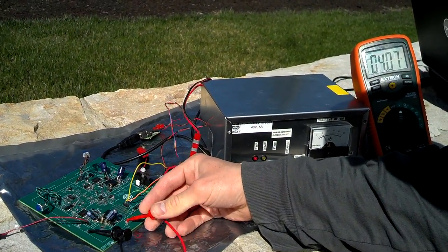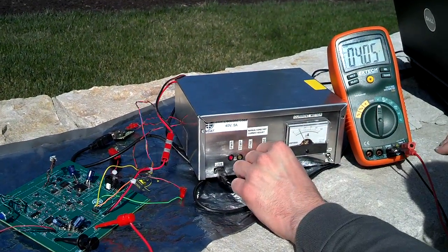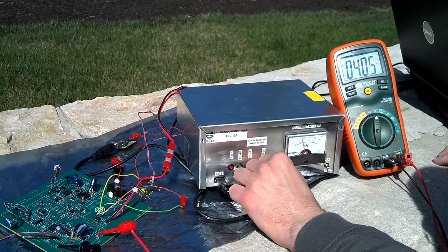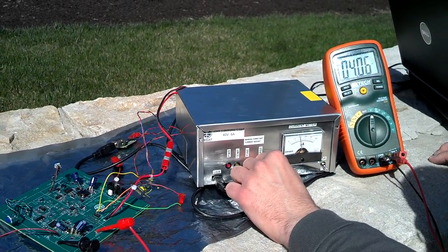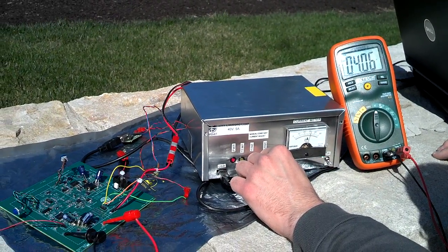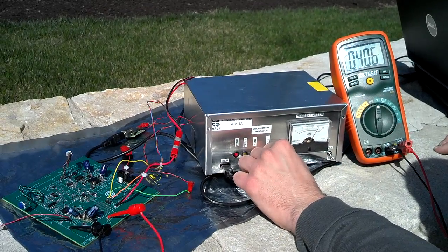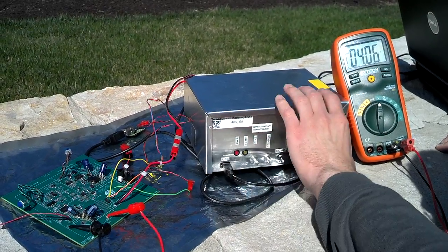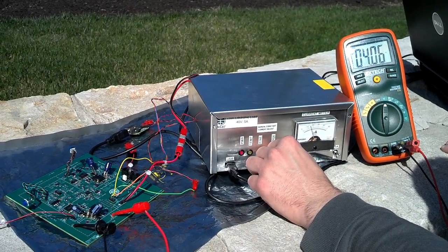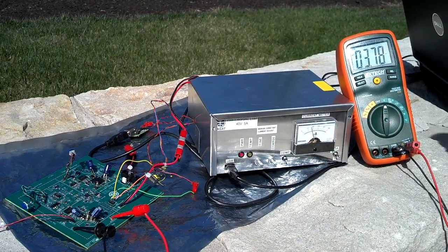We'll look at the output again and we're going to draw just enough load in the sun. You can see the load right here. We're on the 1-amp scale right now. Just enough load to cause the output to start dropping, and then we're regulating the max power point at that point. Switching to the 5-amp scale — we're above 1 amp. Okay, so 3.78 right now.